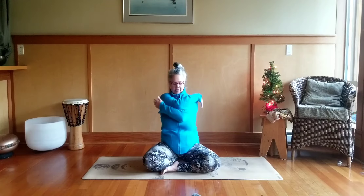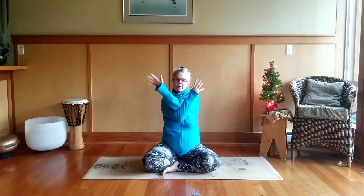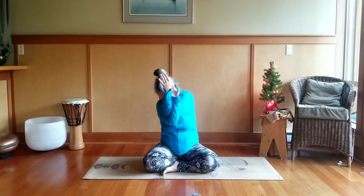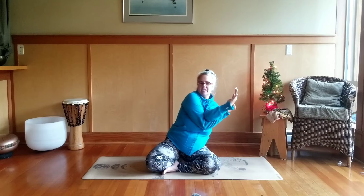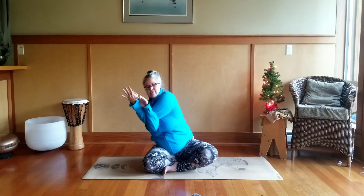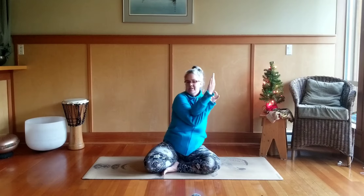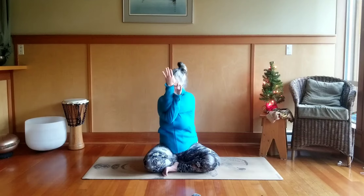Notice which arm is on top — we're going to switch it. As you inhale, reach the arms up and exhale cross the other arm over top, either self-hug or eagle arms. You might feel tightness in your shoulders, neck, back, and side body. Those lateral muscles underneath the sides of the shoulder can get super tight. When you're shoveling, remember to engage your core and try to switch sides — we tend to favor one side.